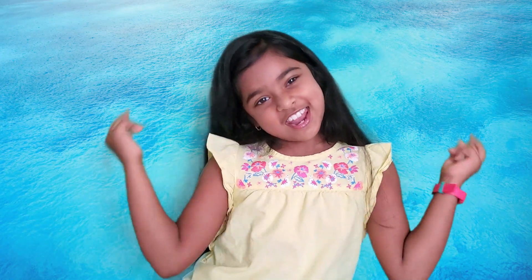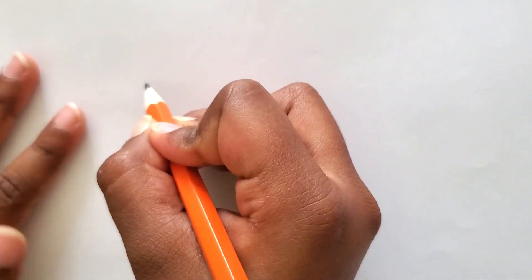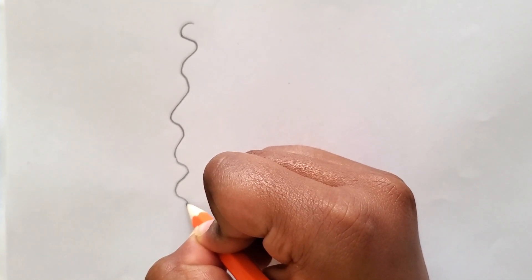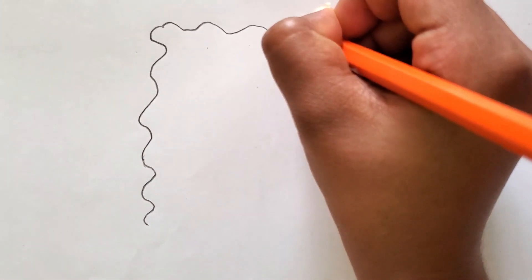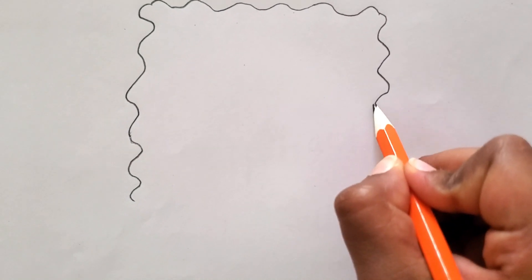I'm ready to draw SpongeBob — are you ready? Well, I think you're ready also, so let's go. First, we're going to draw his outside, like his sponge body — kind of squiggly like that. We're going to draw it all the way, kind of like a square. Then we're going to draw the other part like a rectangle sponge, and then coming back down.